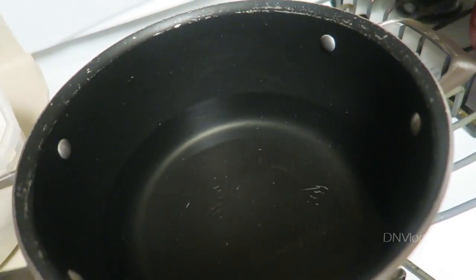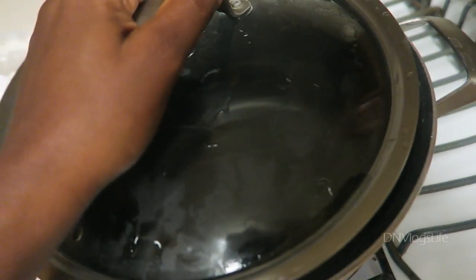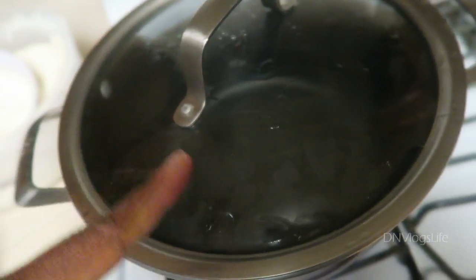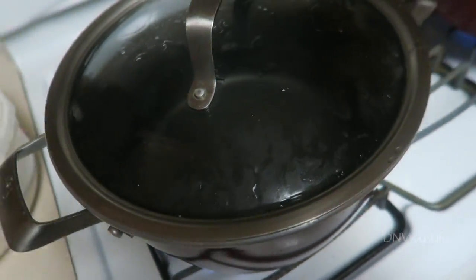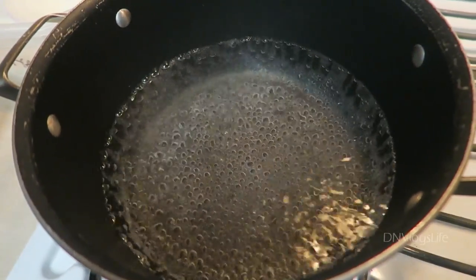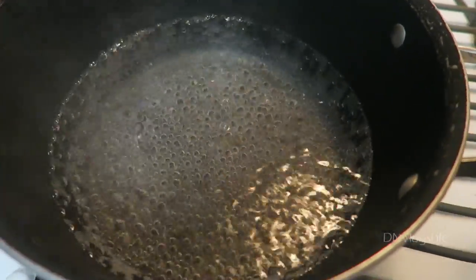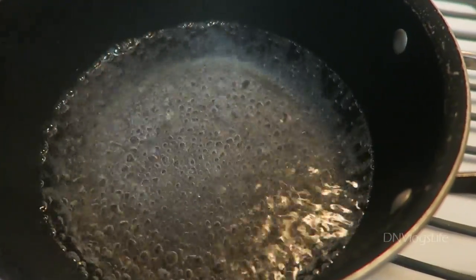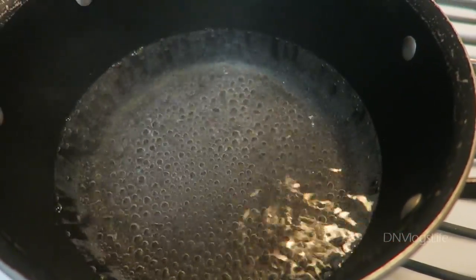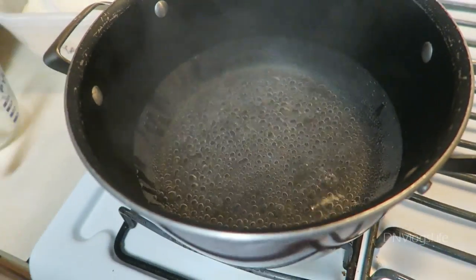I'm heating up about three to four cups of water and going to wait for that to come to a rolling boil before I start making the mixture. When the water comes to a rolling boil, what I do is reduce the heat to make it stop boiling so hard. Some people don't do this but I do, and now I'm going to hand things over to big sis.